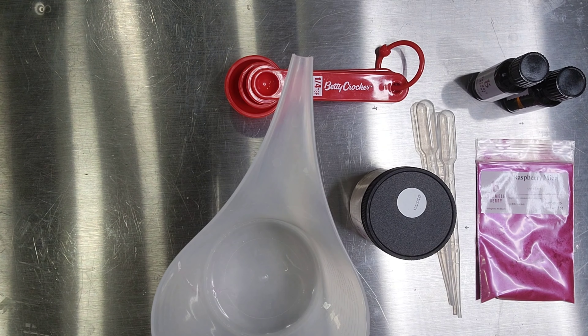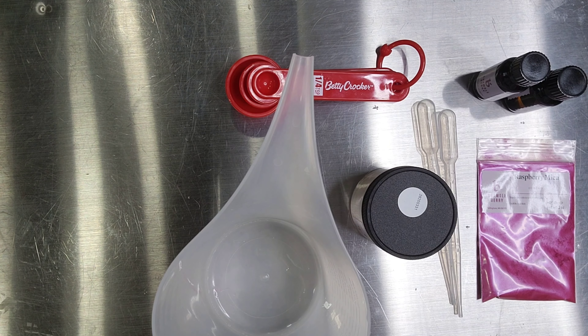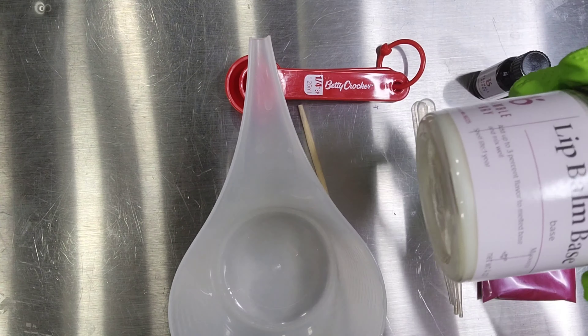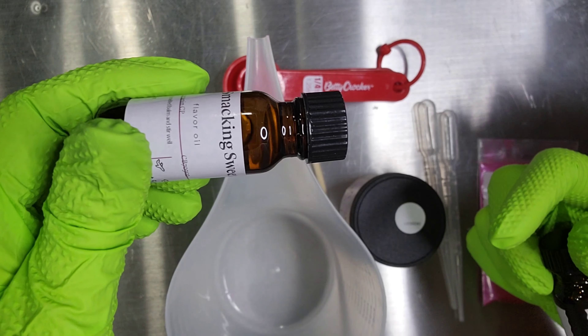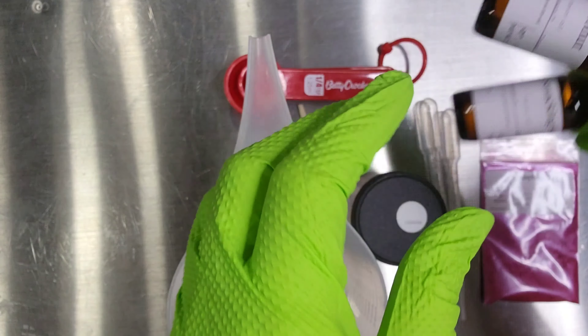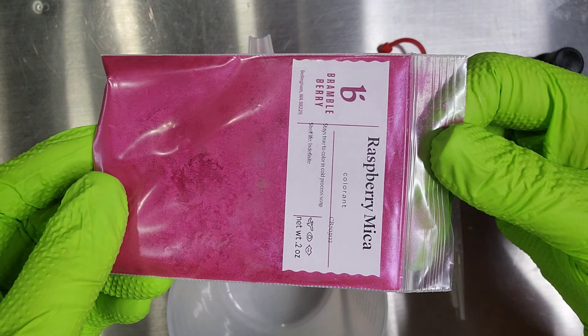Hello, Stupendous Creatives. It's Rebecca and Catherine. My daughter is Rebecca, and we are getting ready to show you how to make lip balm. Everything we have is from Bramble Berry. We're going to start with the lip balm base, and then we also have Lip Smacking Sweet, which is the flavor, and Coconut, which is the scent, and then Raspberry Mica for the color.